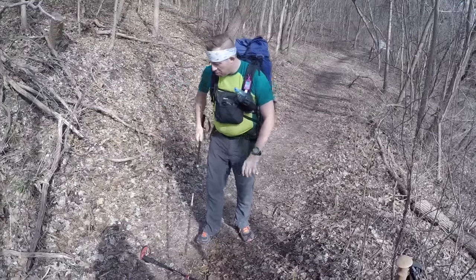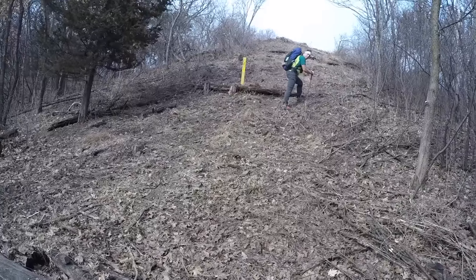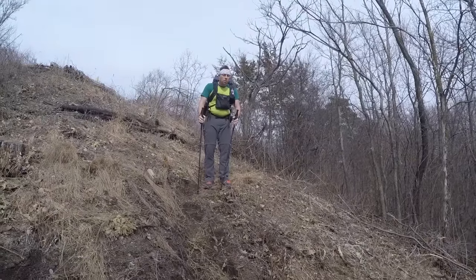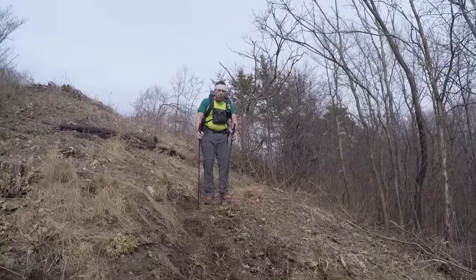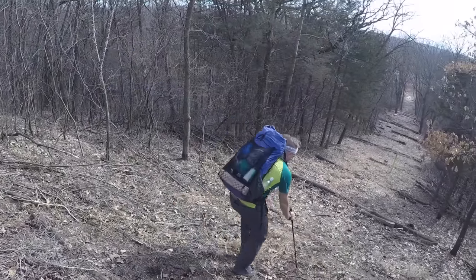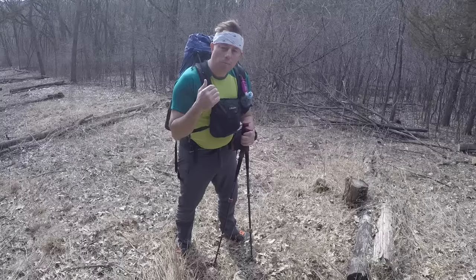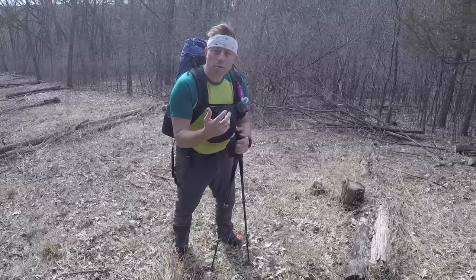One nice thing about the straps is when a pole drops, I can just pick it right back up without bending over — because I'm lazy. I almost feel like a mountain goat. I don't do the brake-and-stop method generally — I use my trekking poles and mountain goat my way down, keeping all of my weight off my lower body.